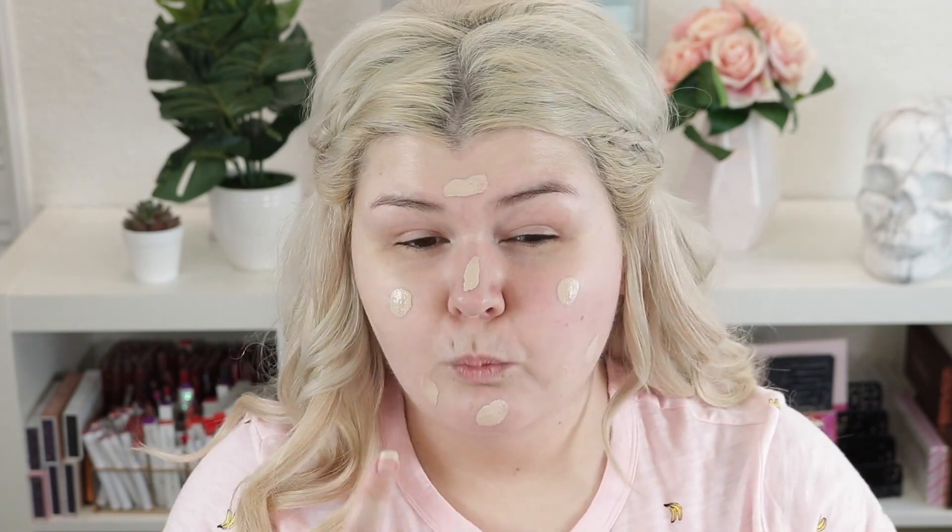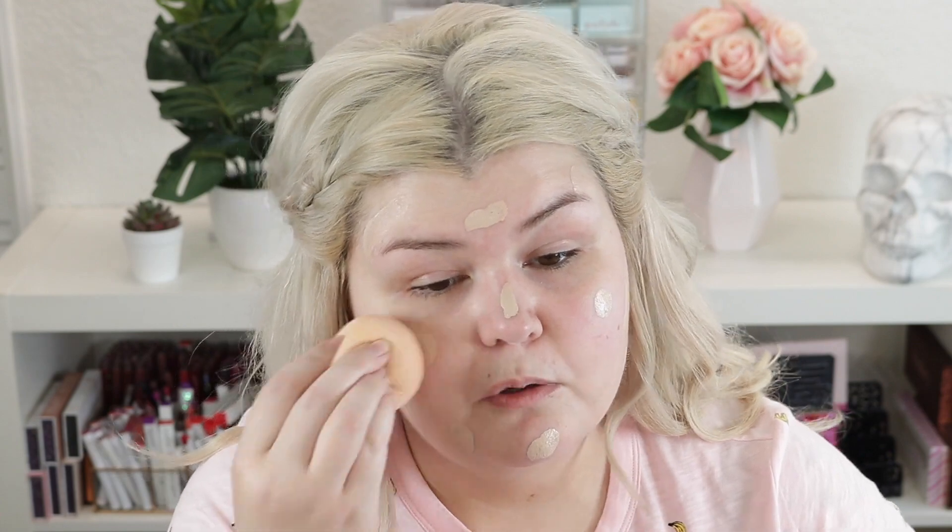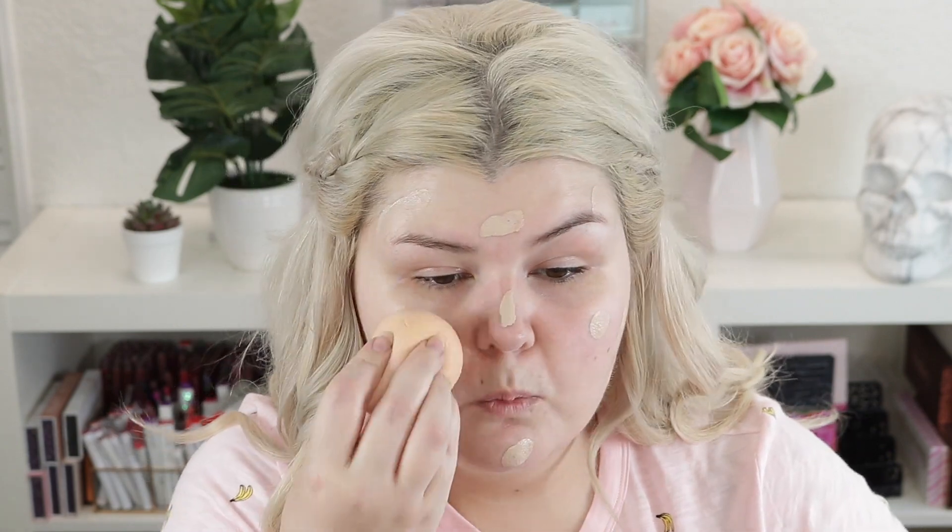Feeling a little crazy today — I think I'm gonna use the CYO Life Proof foundation. I have heard it's being discontinued, which is so sad. I really do love this foundation. The Revolution Conceal and Define still has my heart but this is the closest thing to it — a little more dewy. I'm trying to wear a little bit less foundation, so this is just one pump. This is the Shop Miss A sponge. I'm gonna see how far one pump will go and just blend it out.